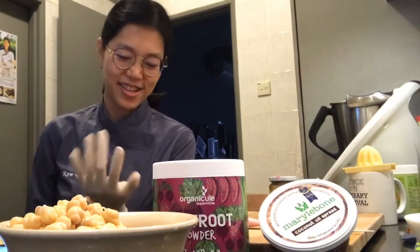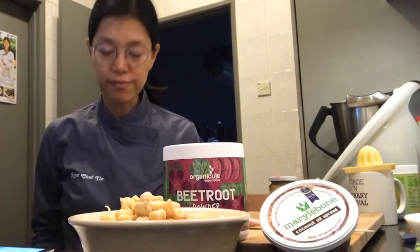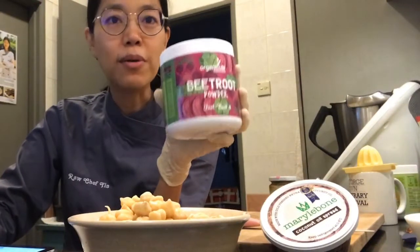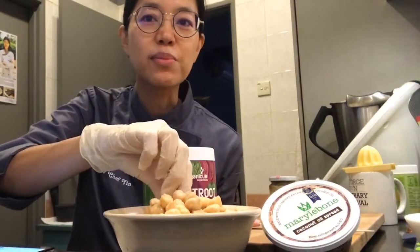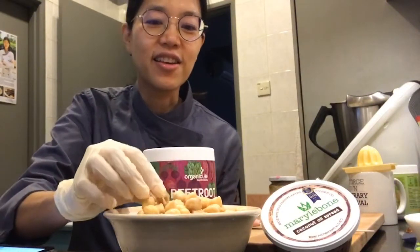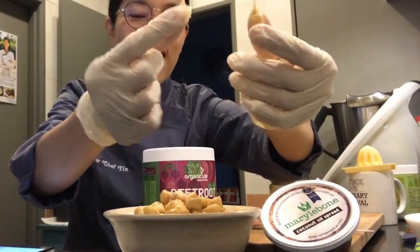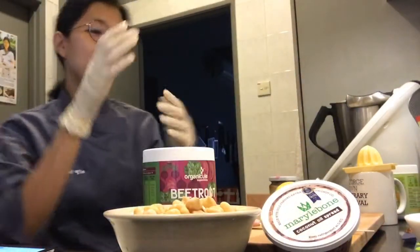TEDx speaker, vegan influencer. Today, because I had sprouted my beetroots - we'll make some beetroot hummus. So yeah, what I'm going to use today is the sprouted chickpeas. Can you see the sprouts? I'm so excited - look at it, it's sprouting right here! I basically soaked it and then rinsed it repeatedly, and that's the sprouts.